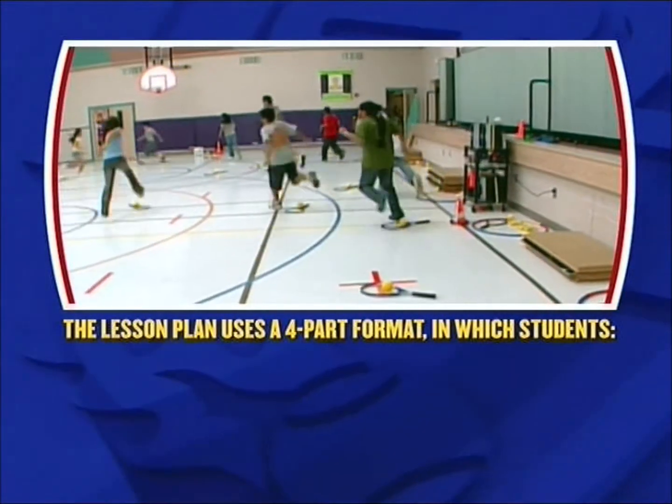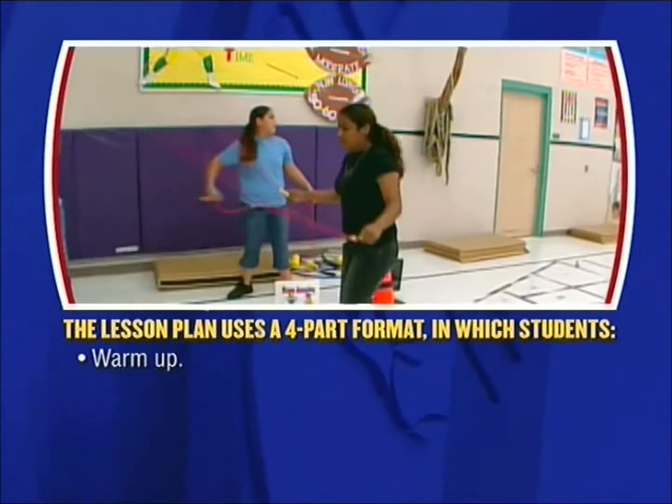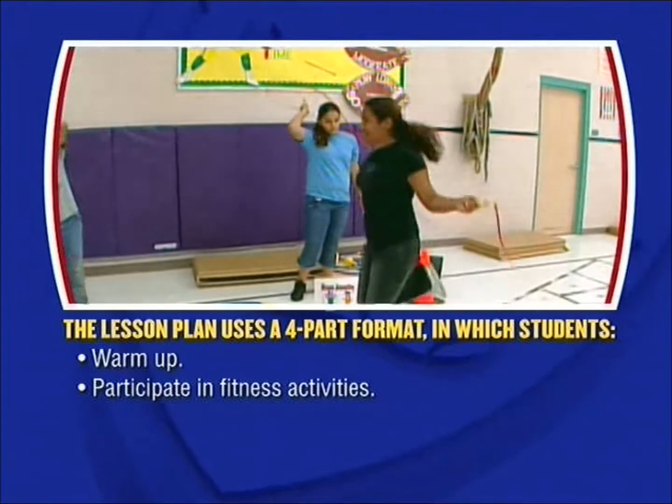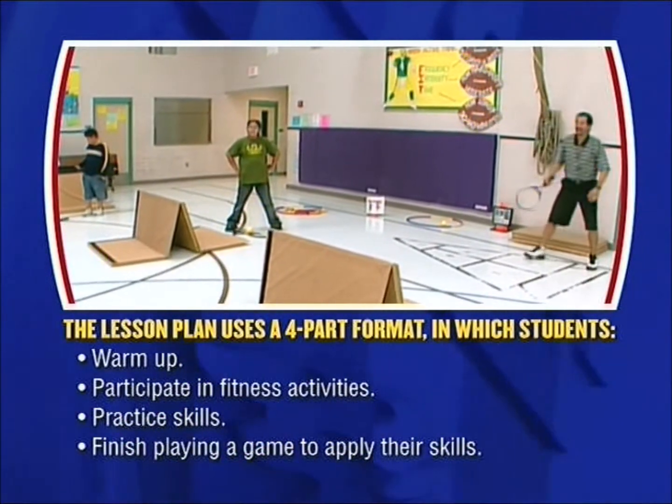Note that the lesson plan uses a four-part format so that students are warmed up, participate in fitness activities, practice skills, and finish playing a game to apply their skills.